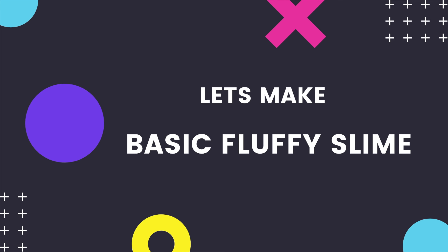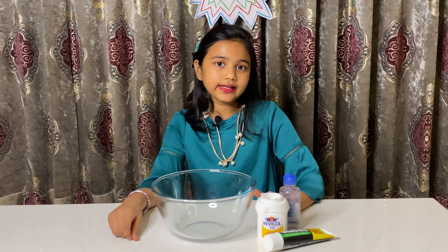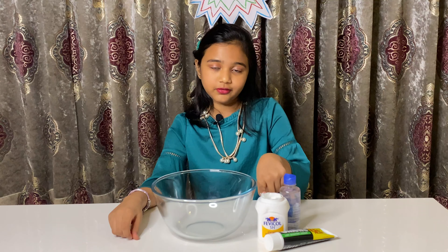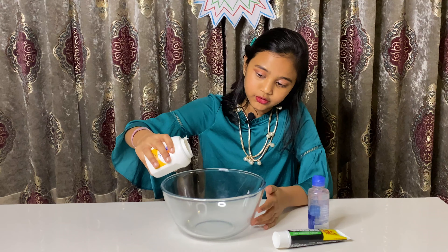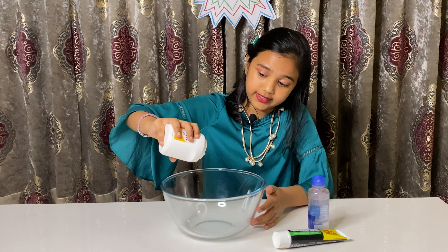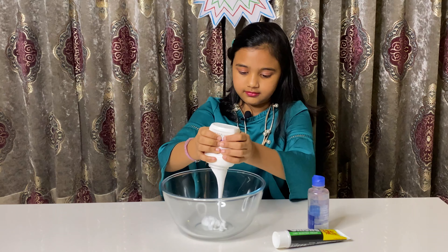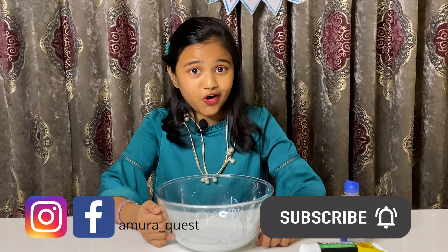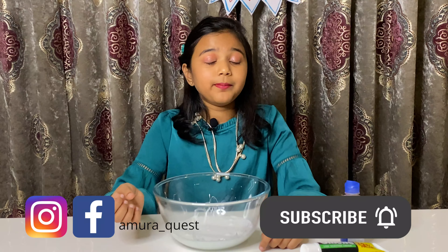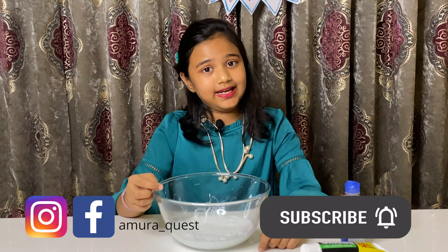Let's make basic fluffy slime. The ingredients for this slime are white glue, contact solution and shaving cream. The amount of white glue you're going to add is the amount of slime you're going to get. I want this much slime so I'm adding a lot of glue — that's a lot of glue! But I'm going to be making this slime into many cool varieties, so watch this video till the end.